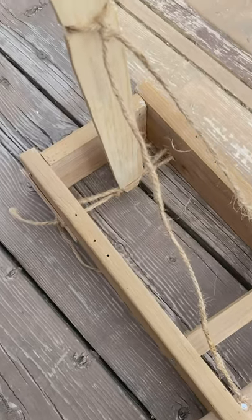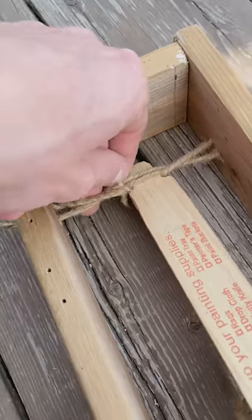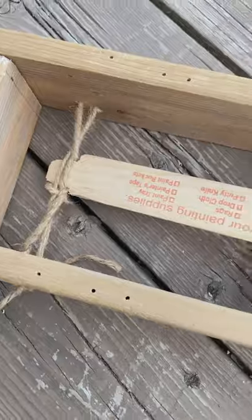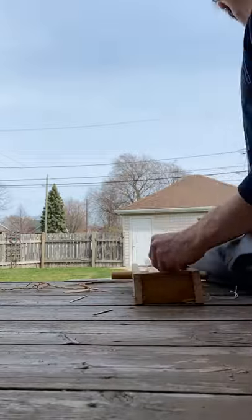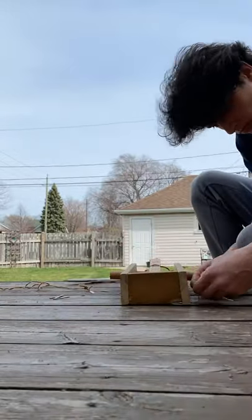It's a sad day — the string broke, so now I don't know what to do. I found some cotton string in my basement and tried to use that instead.